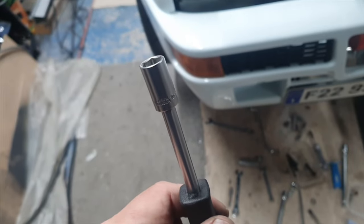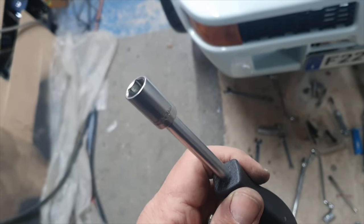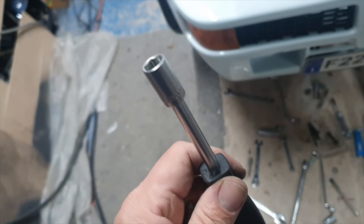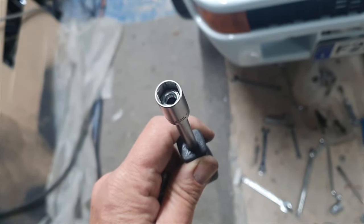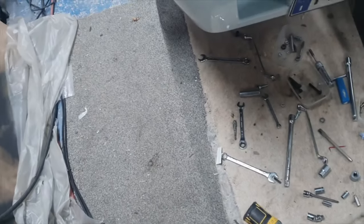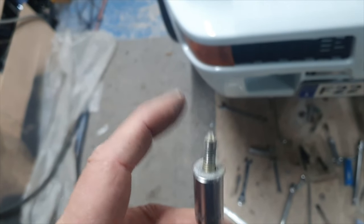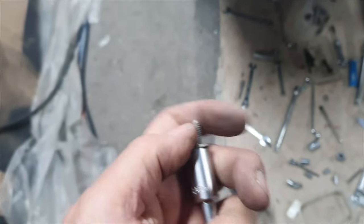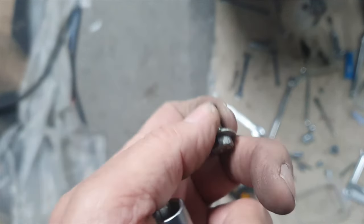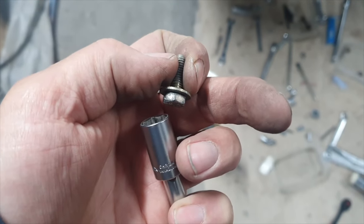Little tip for you: if you've got a socket and you're trying to put a bolt in it but the socket is too deep and the bolt disappears down it, just stick a nut in the end first. The bolt won't disappear down because it'll bottom out on the nut, and it means that as you tighten it up you'll be able to push it through. That's a little tip there which works quite well.